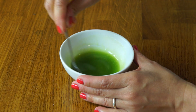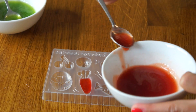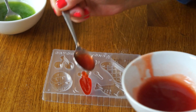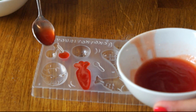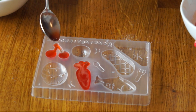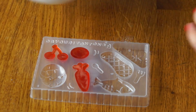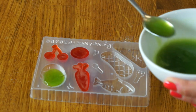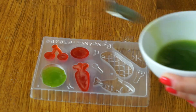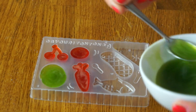Stir that one as well and make sure there are no lumps. Now we're going to take a little tray and fill it all up — fill up our carrot and the cherry, and the mikan. Now I'm going to fill up the cabbage with the green. And our fish.